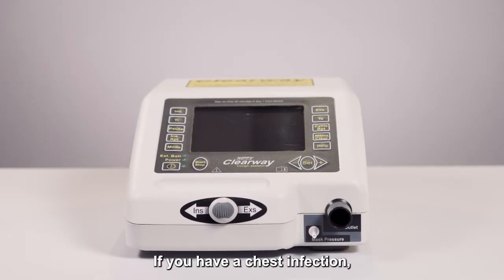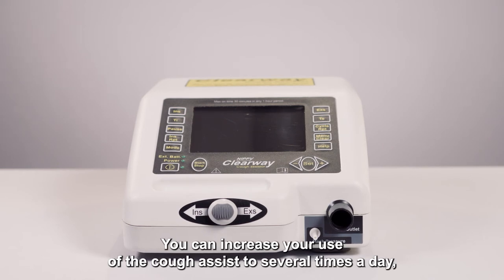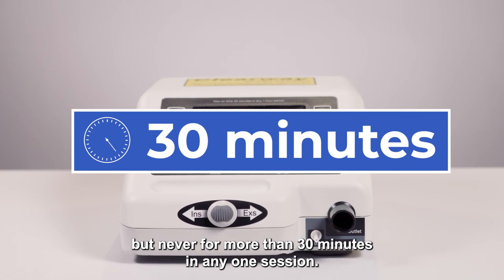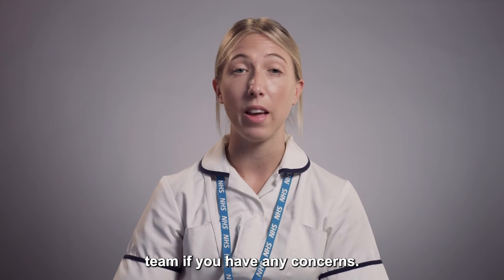If you have a chest infection, it's important you keep using the Cough Assist. You can increase your use several times a day, but never for more than 30 minutes in any one session. Please consult the home and IV team if you have any concerns.